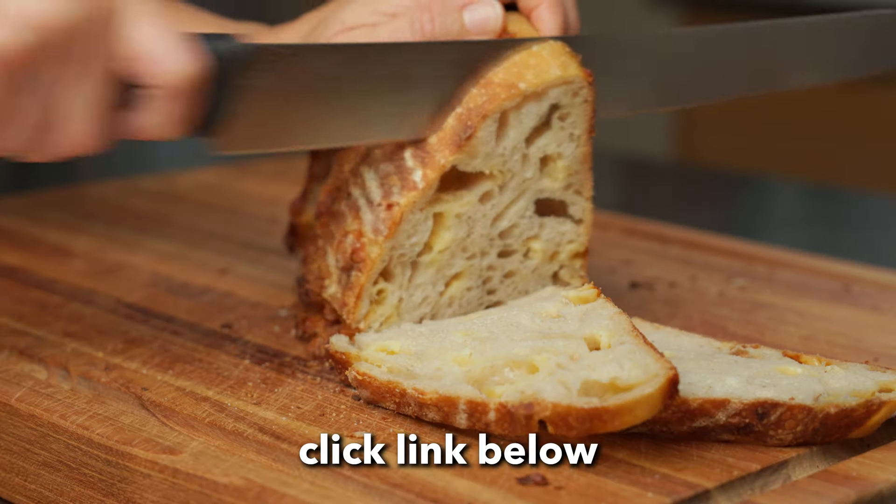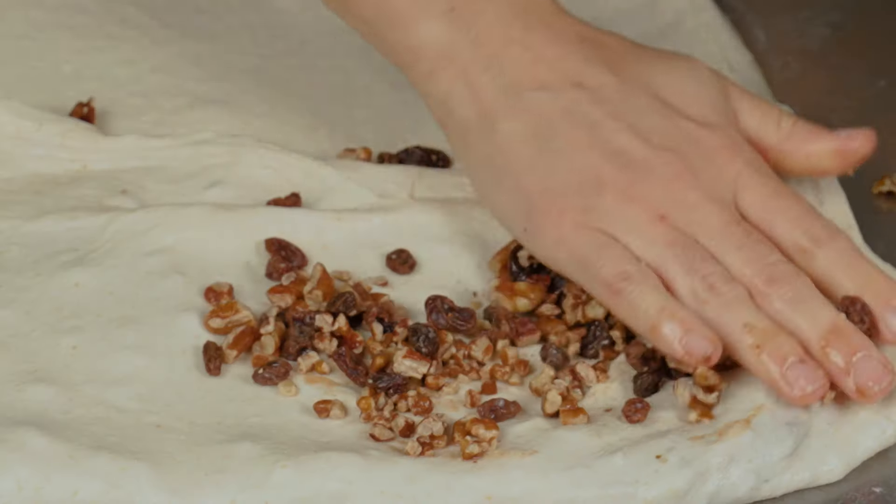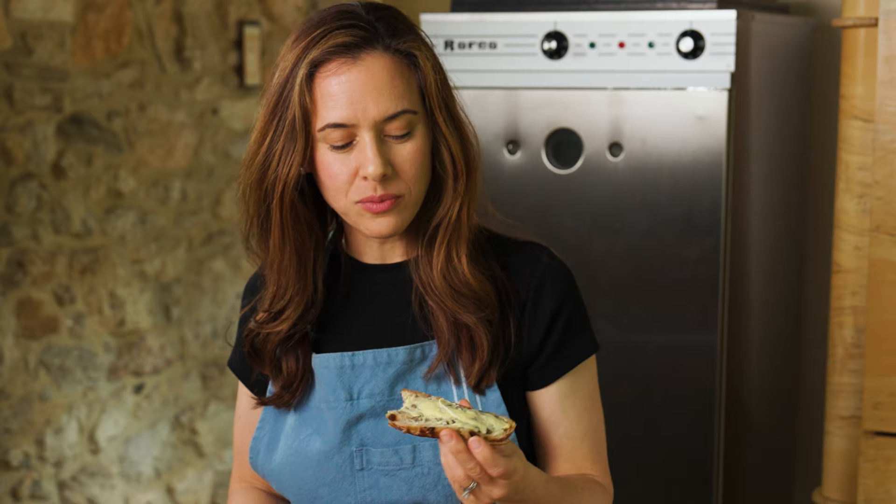And it's absolutely free. Just click the download link in the description below, get the cheat sheet, and get a killer discount on my Inclusions mini course. I walk you through the best technique for adding inclusions while building gluten strength at the same time so you can make bread like this.